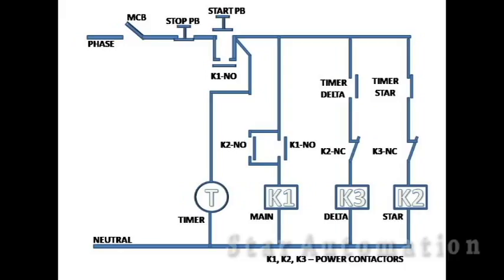Let us understand the control wiring diagram of a star delta starter. We see here the control scheme.